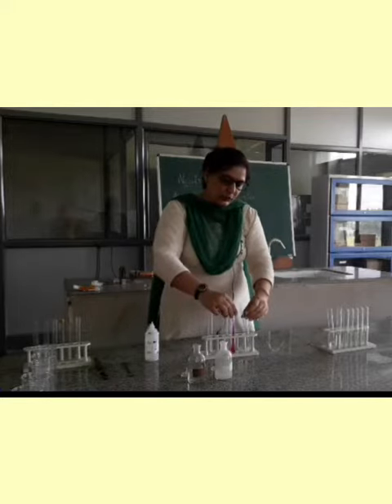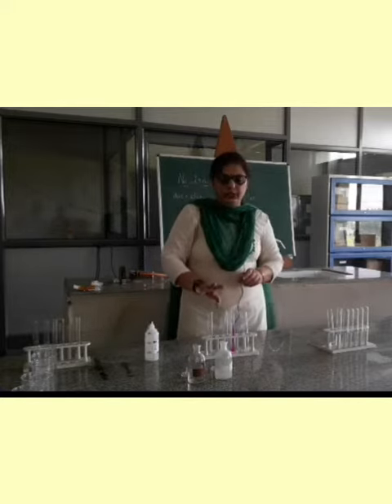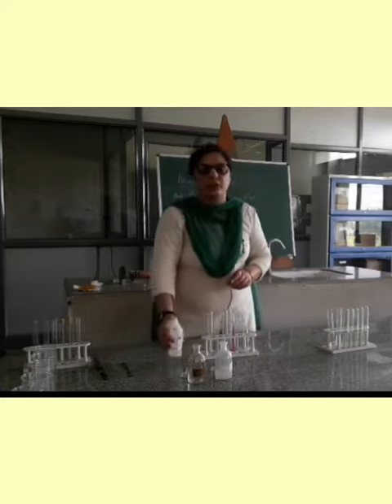Now, it means if you are adding this synthetic indicator, then in acid, it is showing no color change. Whereas the indicator is transparent, but still it will turn into pink color when it is being added into a base.